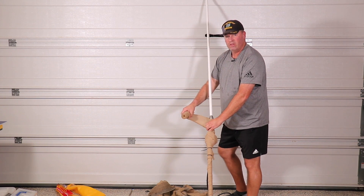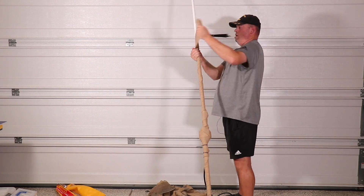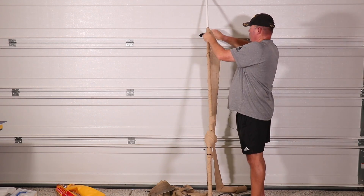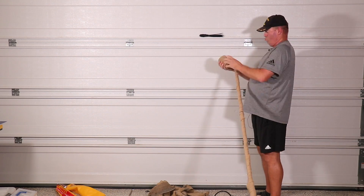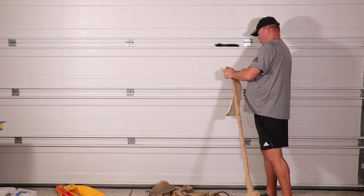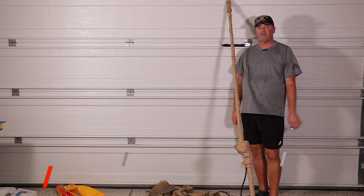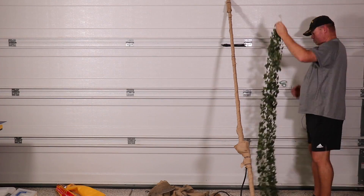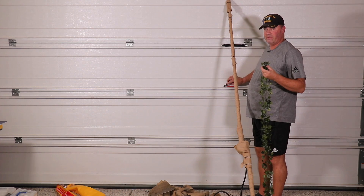In case any of the HOA reps or nosey Karen-type neighbors come around. Now that we're all wrapped, we can put the fake vines on here. When you go to get fake vines, make sure that they don't have any metal in them or it'll detune the antenna. When it comes to putting the vines on, I like to start at the top, since that's the part most of the neighbors and the pesky HOA will see.